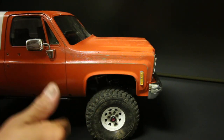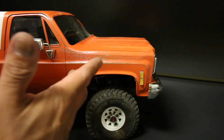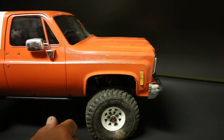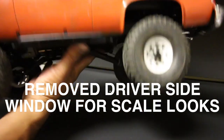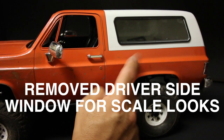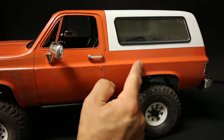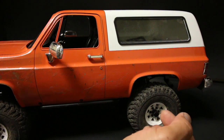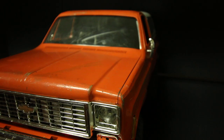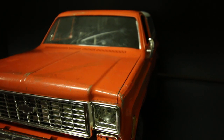These are awesome trucks whether they're RTR or kit versions — I think anybody that's got these rigs would be super happy with them. I'll post another link for the other videos of this truck in action. We've got a few videos out now with this rig, so stay tuned for more updates. That about rounds out the mods I've done to this TF2 so far.